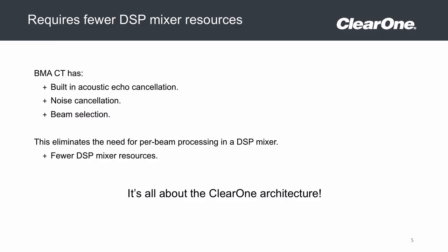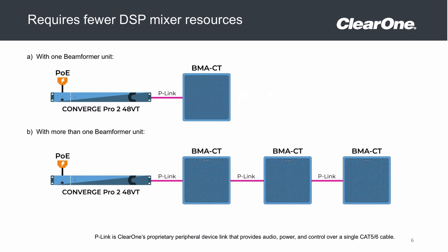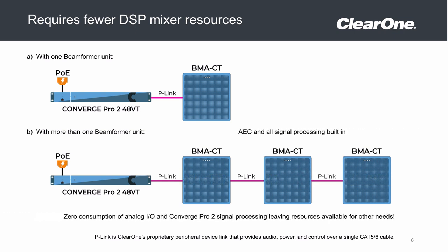Just like our current beamforming microphone array, it will pick up audio in a 13 foot radius for most applications, and has all of the audio processing on board, including acoustic echo cancellation, noise cancellation, audio filters, etc. This means that there is no per beam DSP processing required, leaving the audio processing open for traditional microphones to work in harmony with our beamforming microphone.